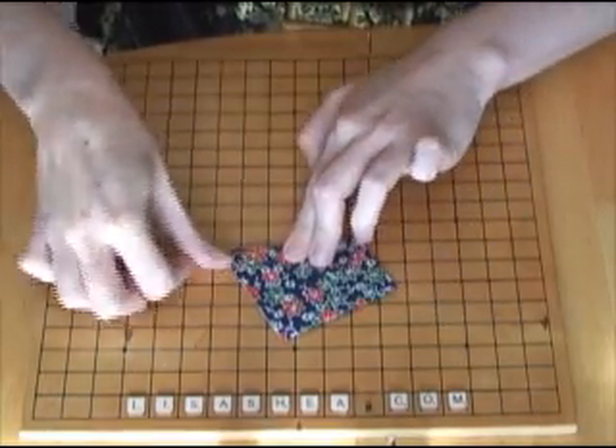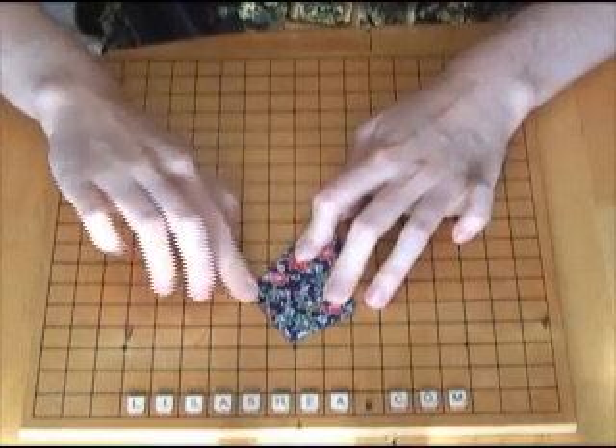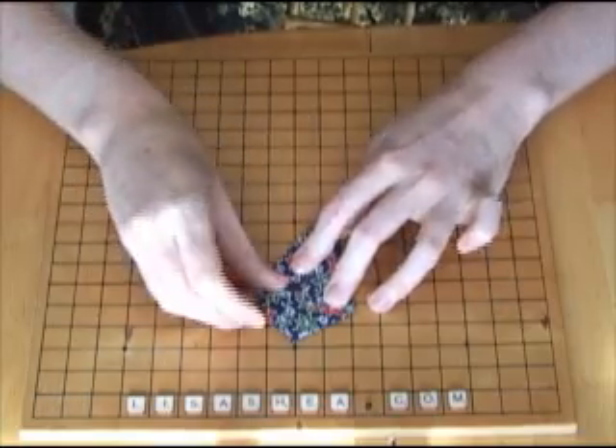Flip it over, bring the edge of the paper along the center line, and on the other side as well, bring the edge of the paper along the center line. Crease that down flat.